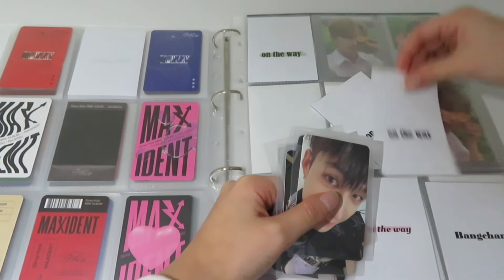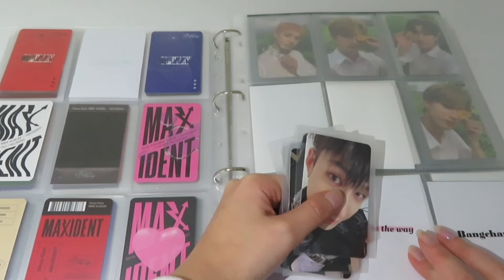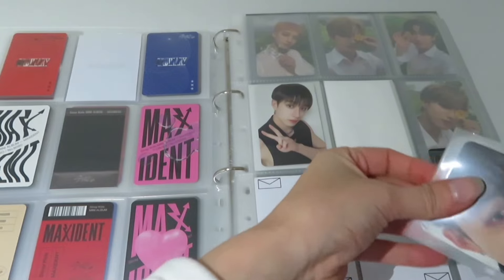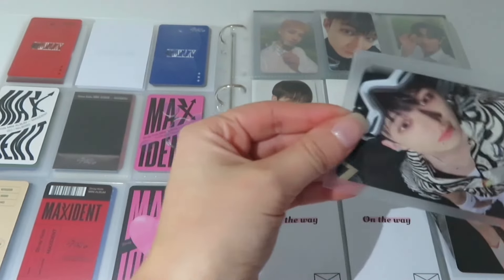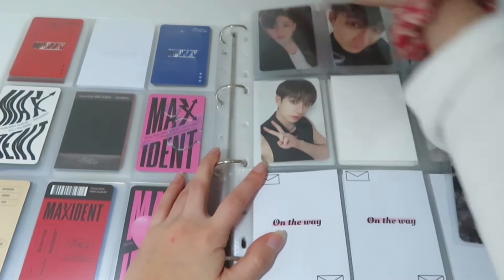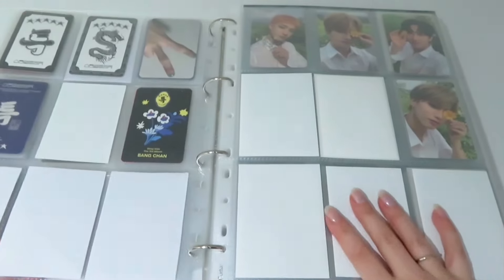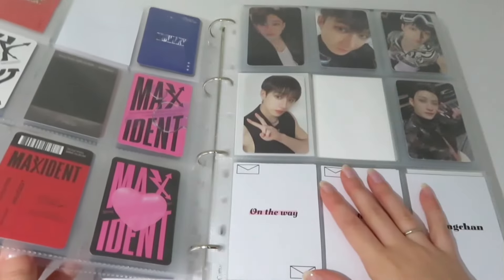I'm pretty much complete with my Chen photocard collection. I'm missing some albums — I'm missing I AM YOU, Mirror, and In Life in terms of albums. But for the older ones I'm pretty good, just missing one or two photocards. This one I wanted to go here — this photocard is so cute. And we have the last one, I really love this photocard too, that's why I'm putting it on the right side.